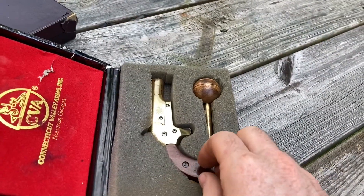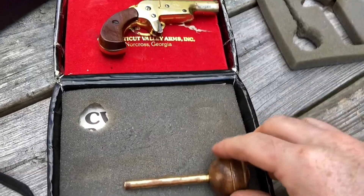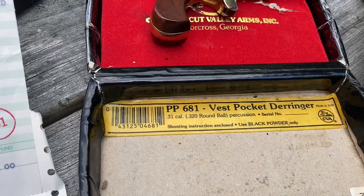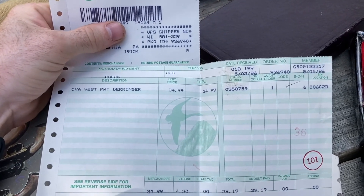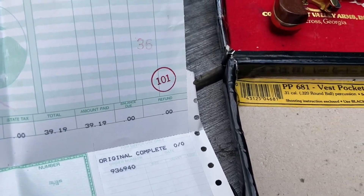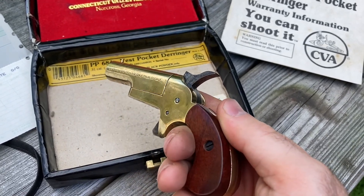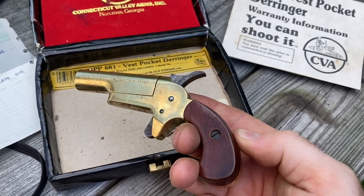Speaking of those spicy meatballs over at ASM, here's an adorable little import rebranded as a CVA back in the 1980s. It's called the CVA Vest Pocket Derringer model PP681, and apparently I can shoot it! That logo's bad-ass. I even found the original receipt in the box — Uncle Bill spent a lot of money at Gander Mountain in the 1980s. Are black powder handguns not regulated? $34.99 plus tax, not bad. All you have to do is put the hammer at half-cock, swing the barrel out giving you access to the nipple, put your cap on there, shove your powder in the ball on the other end, and boom! Uncle Bill just used wax balls and gunpowder and used it as a noisemaker, but I'm gonna find some balls and actually try to shoot this thing, against my better judgment.